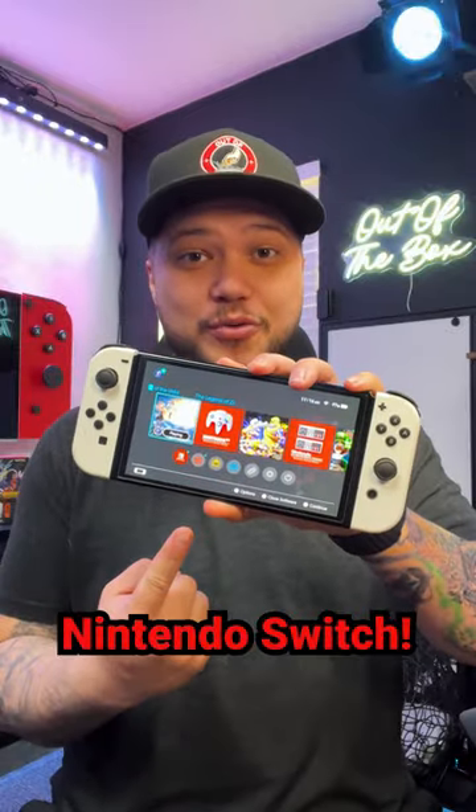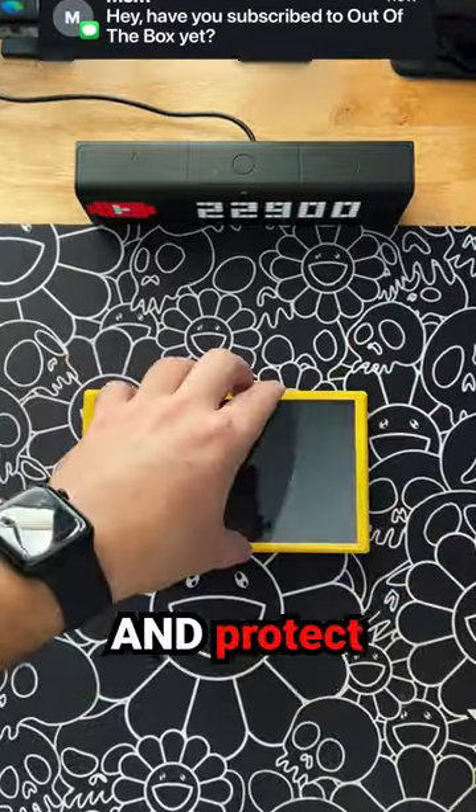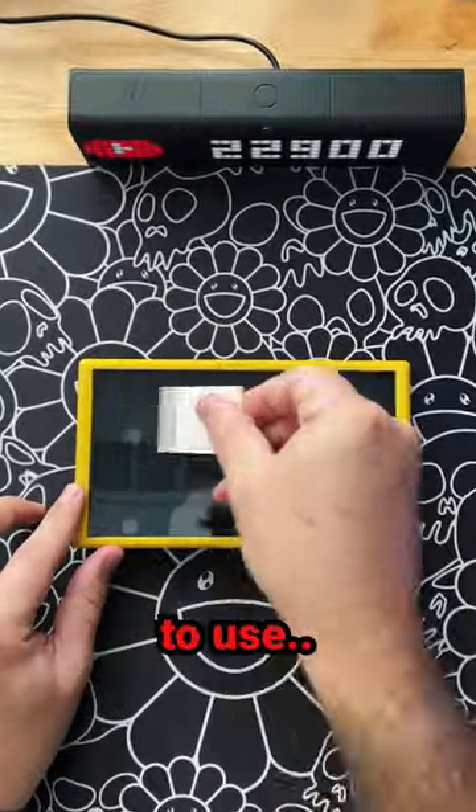I'm about to fix everything wrong with the Nintendo Switch! The first thing we gotta do, since this is a portable console, is clean and protect our screen. This screen protector is so awesome and easy to use.